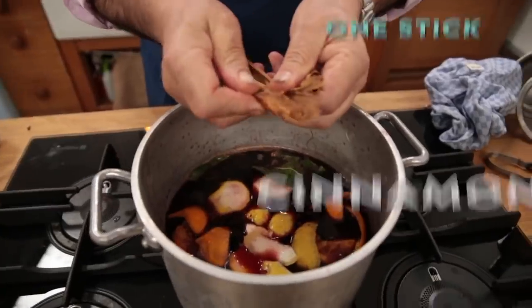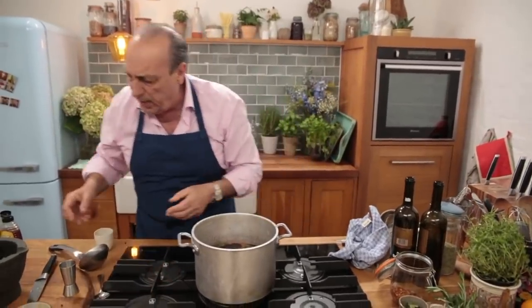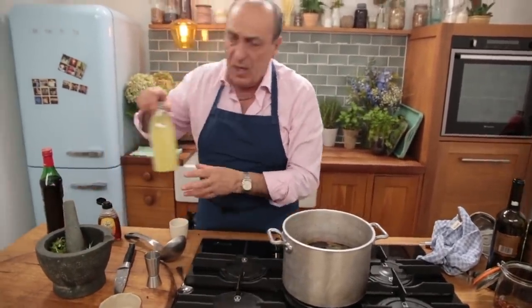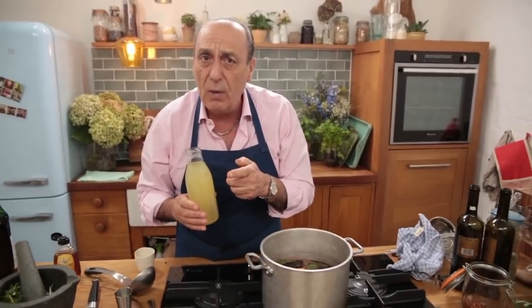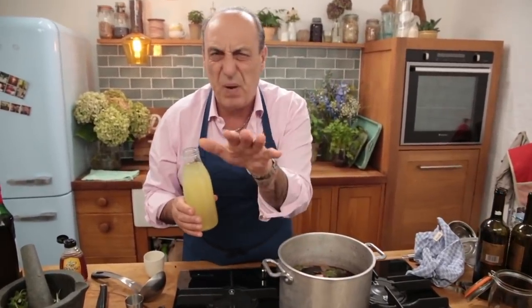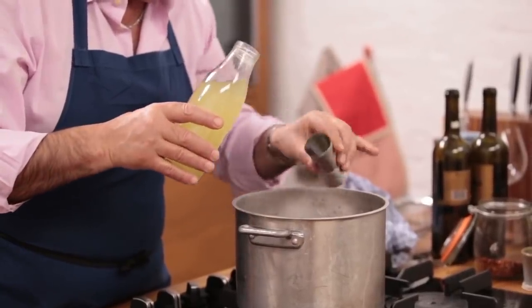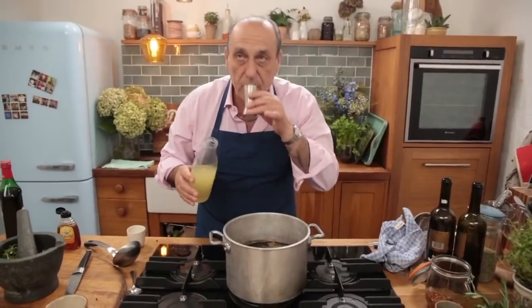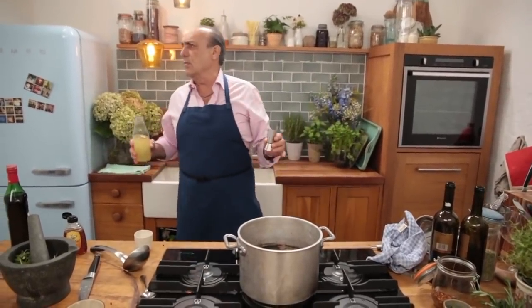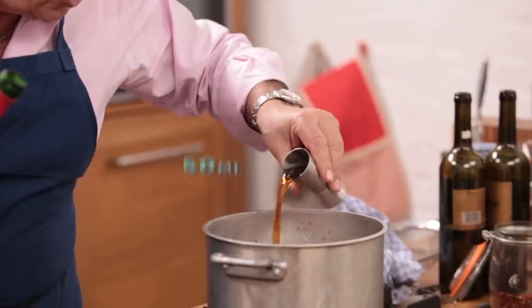One stick of cinnamon — crush it and cut it in half. Boom, explosion of flavour! Now I need the limoncello — my friend Valentino made this for me. If you want to see how to make limoncello, just click on the side. I use 150 ml of limoncello. And I'm going to use 50 ml of sweet vermouth, straight inside. Fantastico!